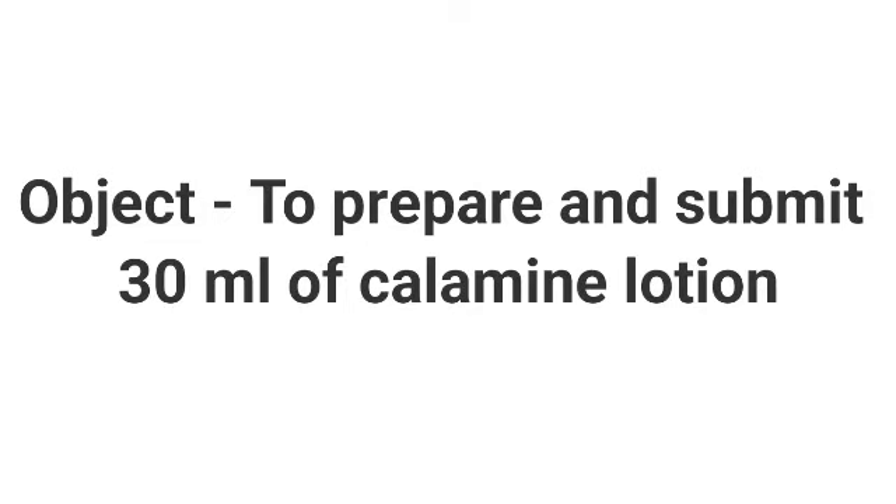The object of this experiment is to prepare and submit 30 ml of calamine lotion.